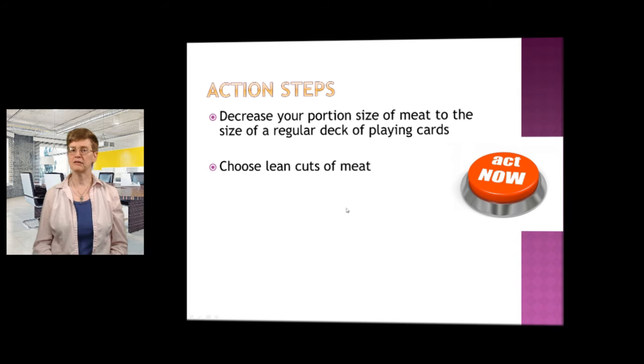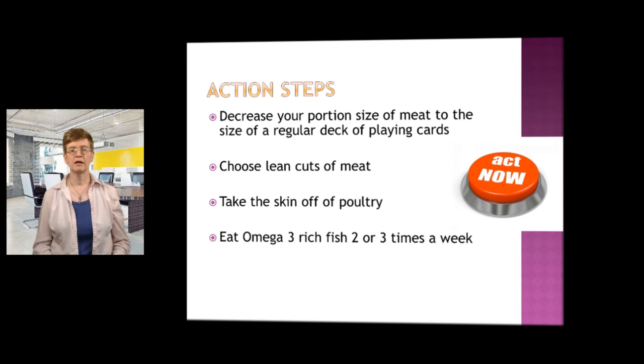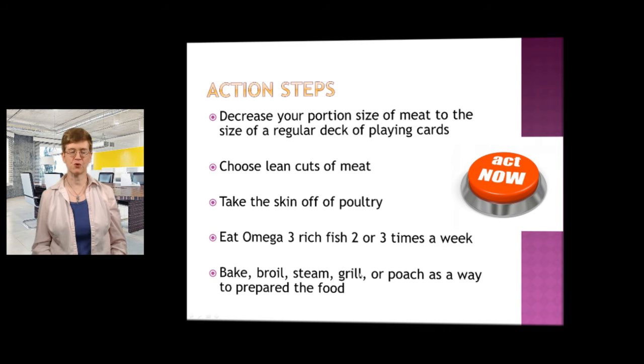Just cut an ounce off and gradually over time aim to get it down to the three ounce size. Use lean cuts of meat — go for loin cuts, stay away from marble type meat. Take the skin off of any poultry that you eat. Eat omega-3 rich fish two or three times a week. Prepare your food a different way: bake it, boil it, steam it, grill or poach as a way to lower fat.